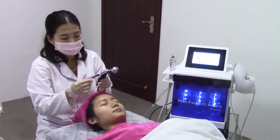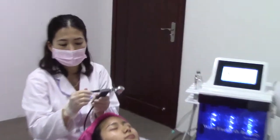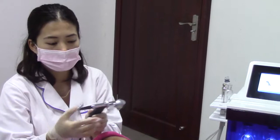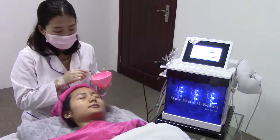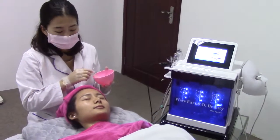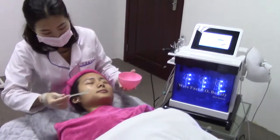You can adjust the water level behind this working handle, and you can also adjust the water level from the treatment part on the screen.